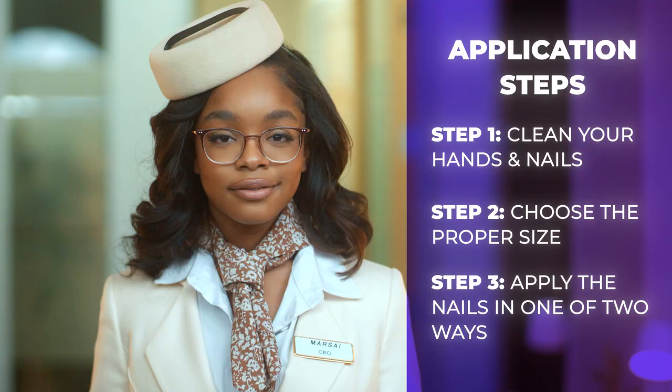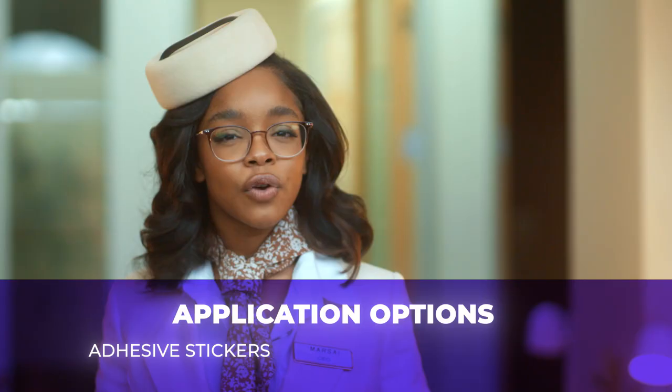Step three: final application. We love options at Mari, so with us you've got two options — adhesive stickers for a short fling, or our very own non-toxic Leaping Bunny certified glue for a real commitment.